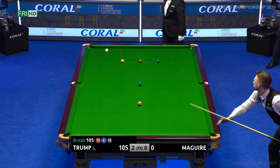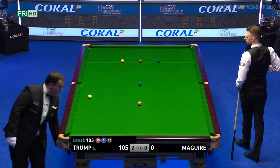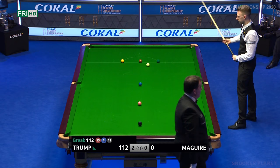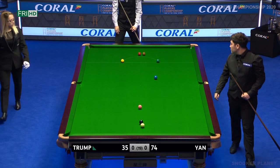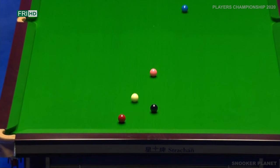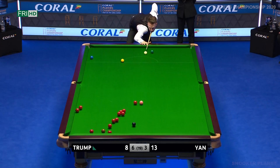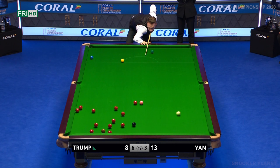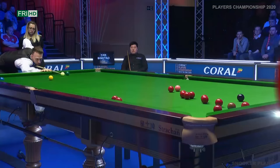A patented shot from Judd Trump? That's a new one, isn't it — a three-ball plant, cannon, and in.